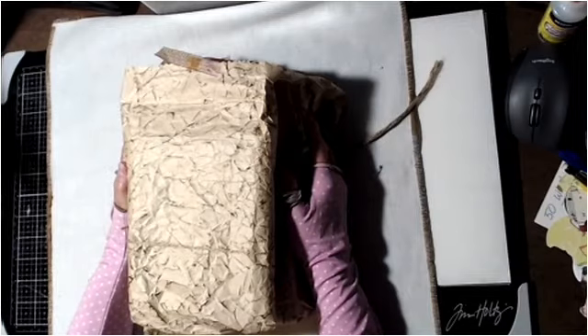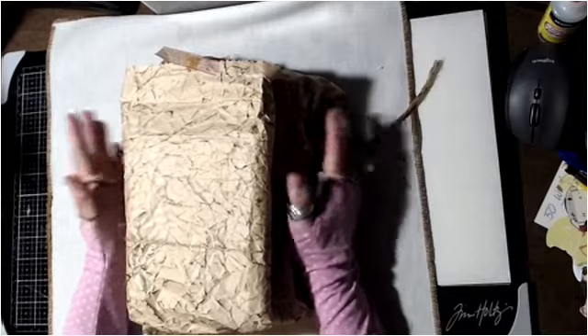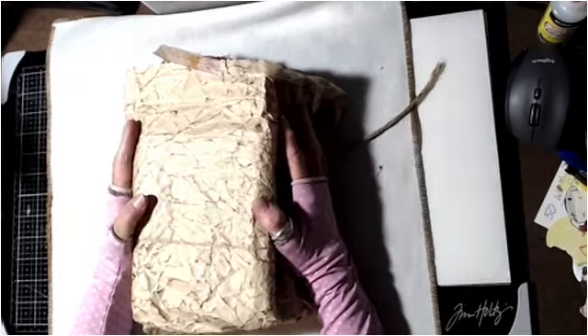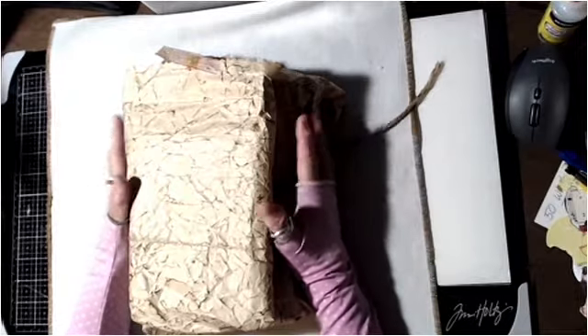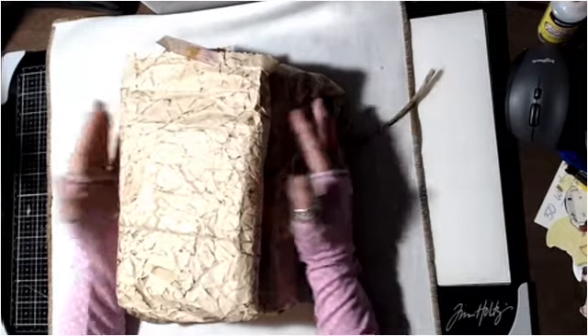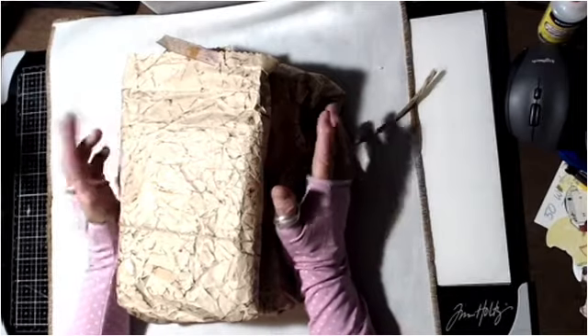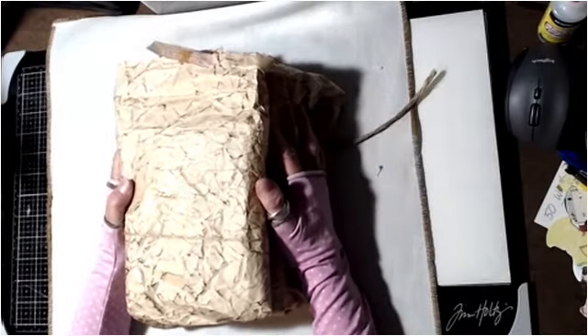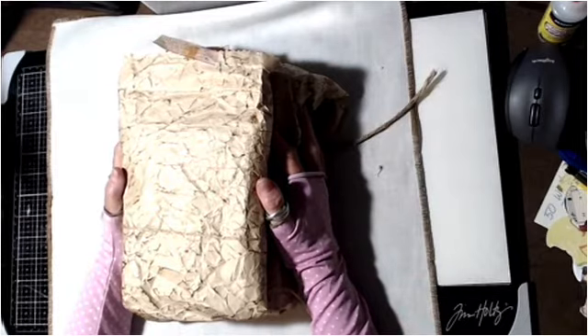Hello everyone, welcome to my channel Not Too Shabby Chic! Today I have a Flip Through Friday — hashtag Flip Through Friday — and this could be an open collab where you all join in. I purchased a journal from Coffee Paper Scissors with Stephanie and I wanted to show it to you because it is wonderful.